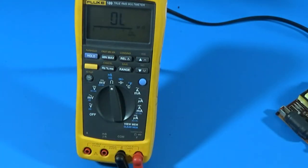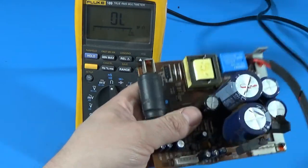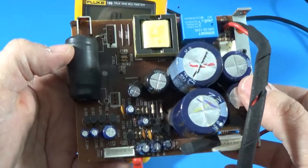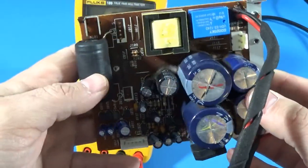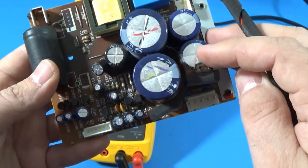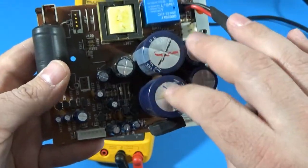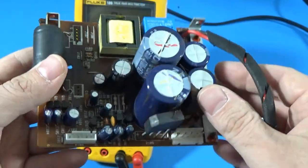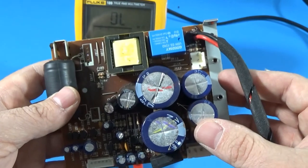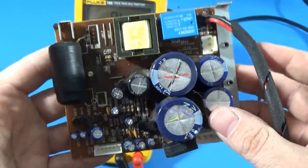We have the power supply board. I could do some quick checks on that. And then given the way things are going, we might just want to remove every single capacitor — but these four big ones at a minimum, since that's going to induce some hum in the audio if they're not good.